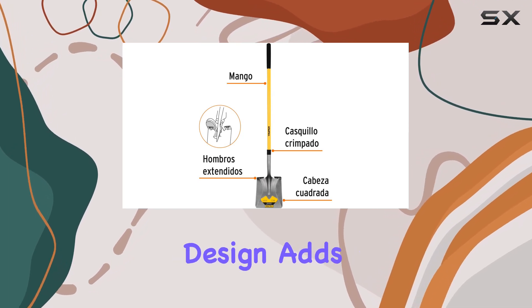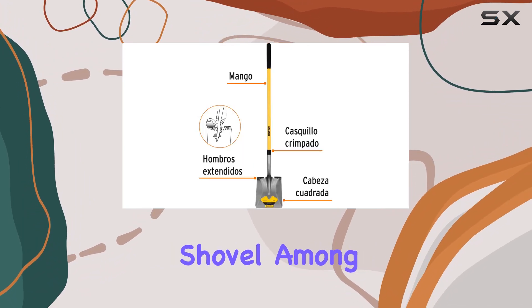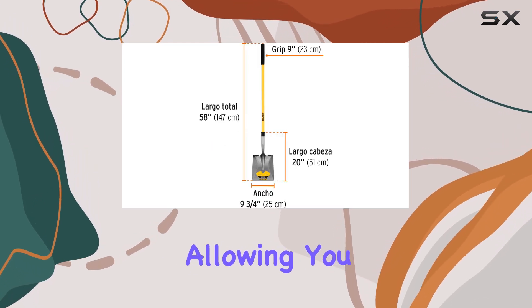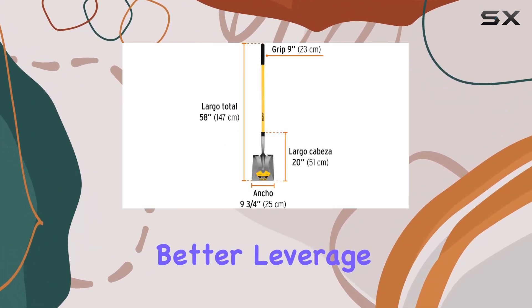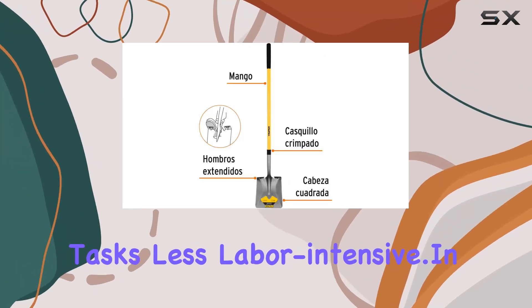The multicolor design adds a touch of style to the functionality, making it easy to spot your shovel among other tools. The overall length of 58 inches provides an optimal reach, allowing you to work comfortably without bending too much, which is essential for preventing back strain. The long handle also gives you better leverage, making digging and lifting tasks less labor-intensive.